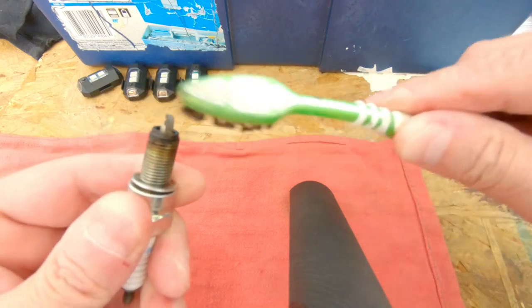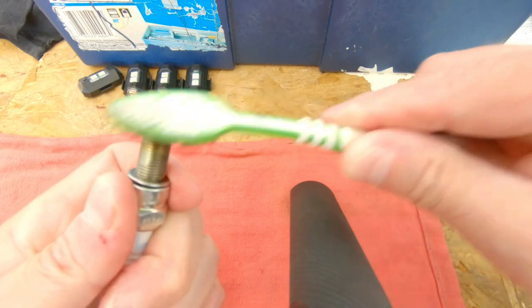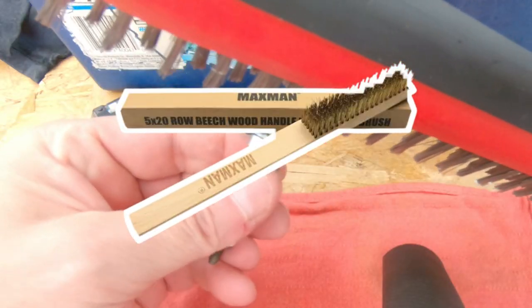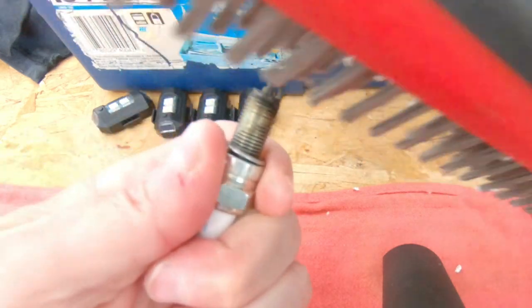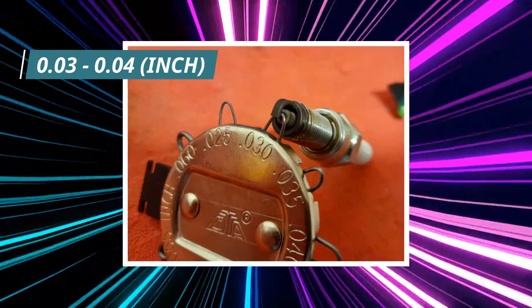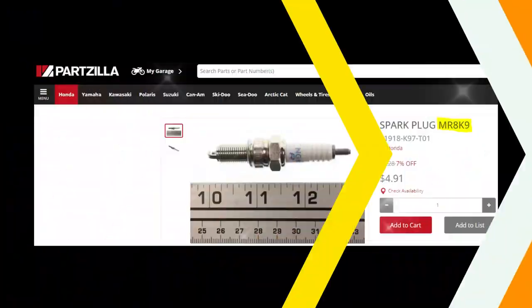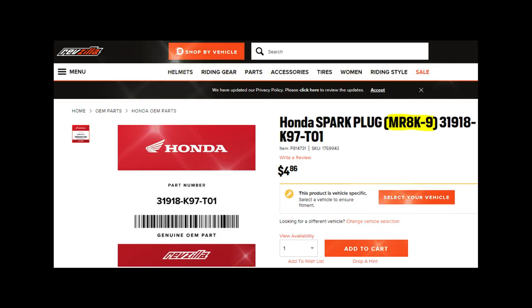Take an old toothbrush or something to get the carbon off. I used a metal brush since I don't have a copper brush, and it got most of the carbon off. This spark plug calls for replacement every 8,000 miles and cleaning every 4,000 miles according to the manual. Remember to check the gap — I'll show you what it calls for. Partzilla was the best place I found, though shipping was about $10. Revzilla was out of stock, or your local dealer can get you one.